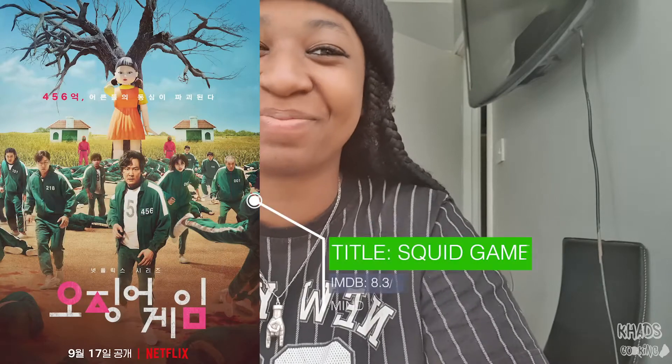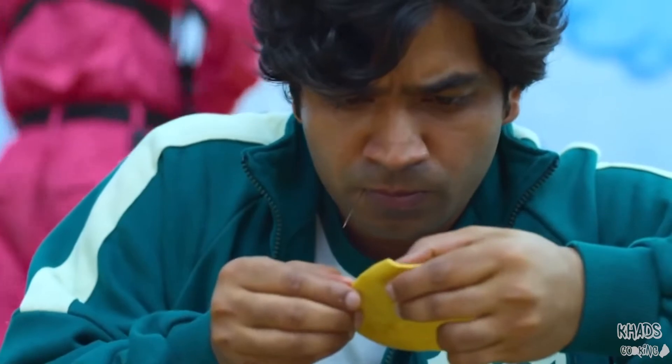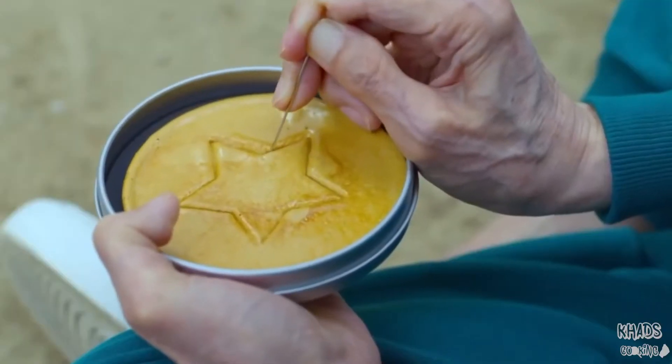Hey guys, welcome back to another video! Today we are — we're not cooking, well we kind of are, but it's more of a challenge. I don't know if you guys have seen the Netflix show Squid Game. What I will be doing is the honeycomb challenge — trying to cut out the shape made inside the cookie that we're going to make.